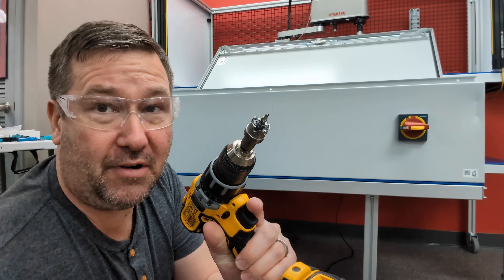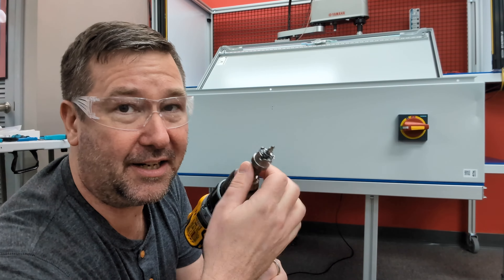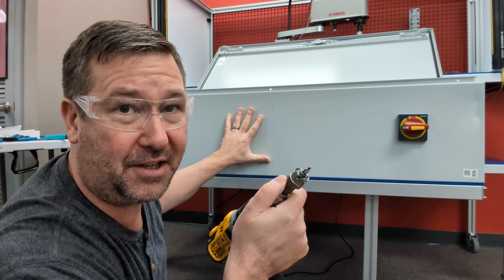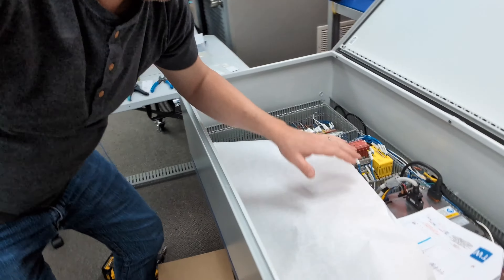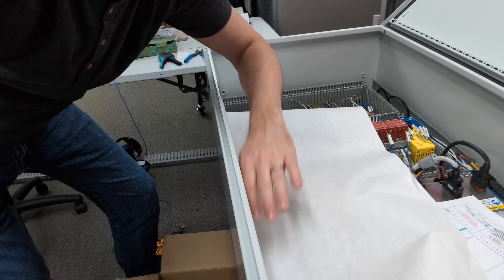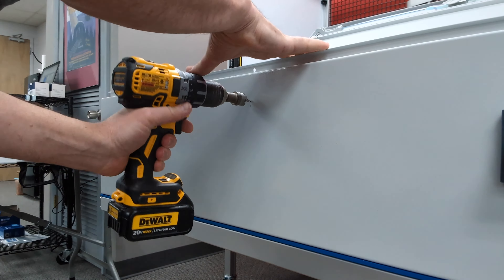Then get yourself a real bit, such as this ideal hole cutter. Don't try to cut holes through control panels with hole saws. And if you already have components in your control panel, put something in here to guard the shavings from going down on them. With a good hole cutter, it'll zoom right through.